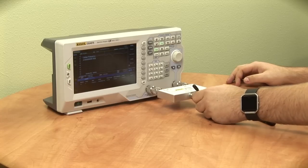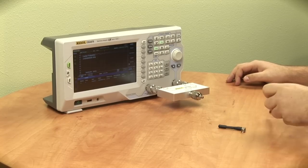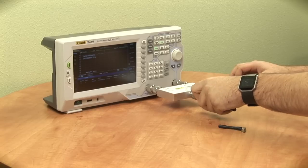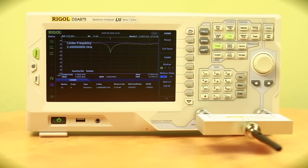Now we'll compare this with antenna B, which actually has a VSWR of right around 1 or so. So this is actually a lot more efficient than antenna A. I would assume that this would give us further distance and would use less power.